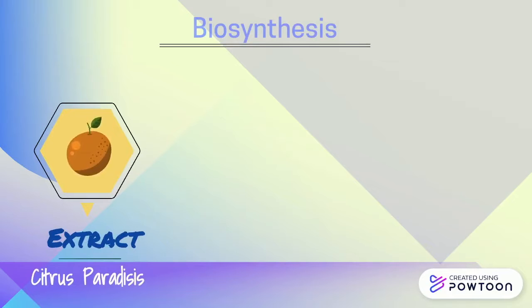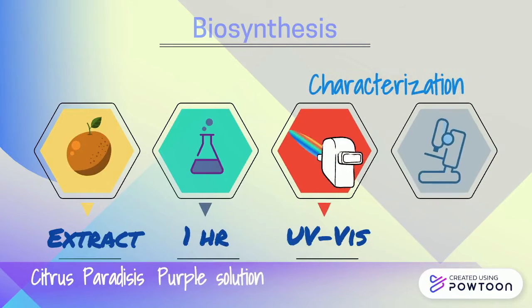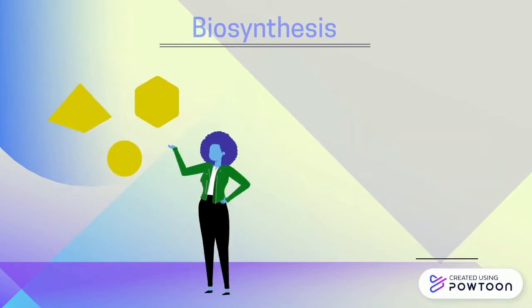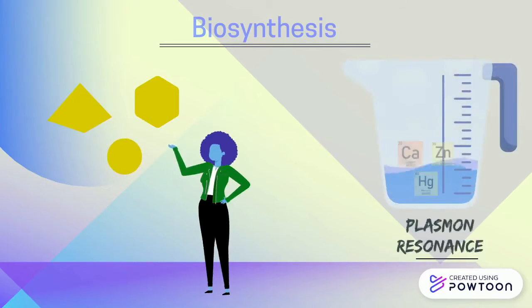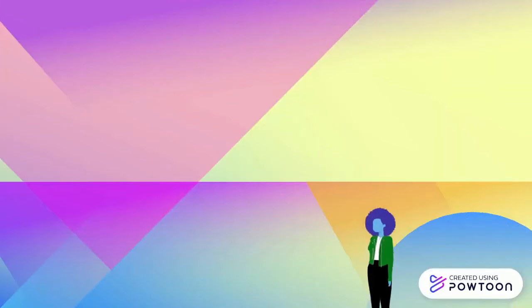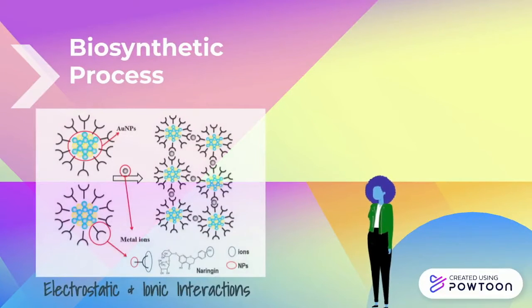Silva de Goyos and others reported a biosynthesis of gold nanoparticles using different amounts of citrus paradisi extract, also known as grapefruit. The color change of the solution to dark purple indicated the gold nanoparticles' formation after one hour, and the characterization was made by UV-based spectroscopy and TEM analysis. These nanoparticles with triangular, hexagonal, and spherical shapes are studied for their applications as plasmon resonant sensors for mercury, calcium, and zinc species, and fluorescent sensors for calcium, copper, and lead moieties existing in water. This follows a biosynthetic process, in which electrostatic and ionic interactions between metal complexes and functional groups occur.